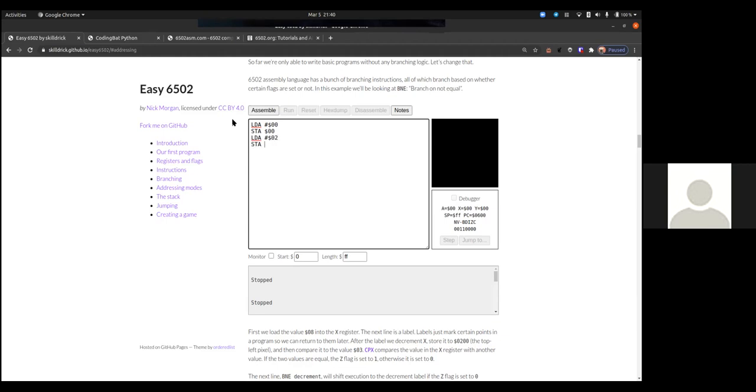Then I'm going to store that in $00, load A with #$02, and store that into $01. Then I can load A with $FE — this is the zero page. Normally zero page is RAM from $00 to $FF — that's free RAM you can use. For the 6502, zero page was all RAM from $0000 to $00FF, and the chip makers added special opcodes that can work directly on zero page, so you only need a two-byte instruction instead of three.